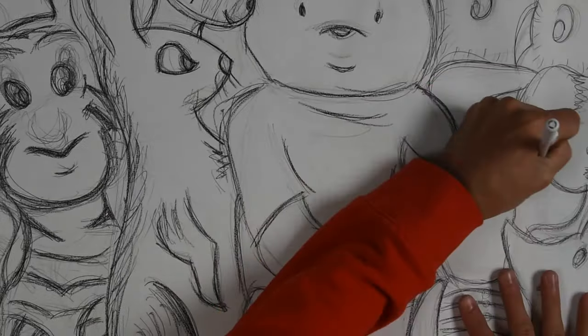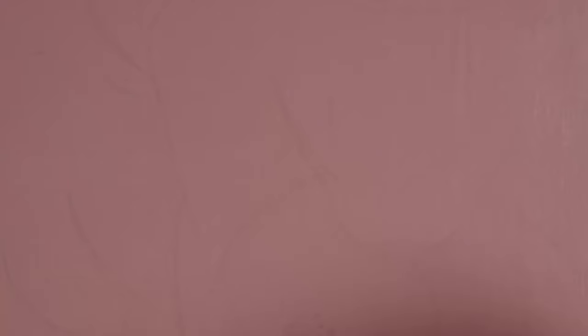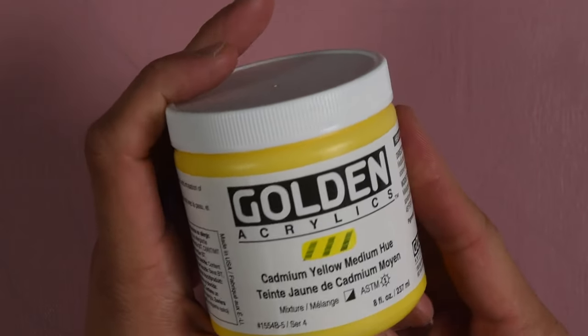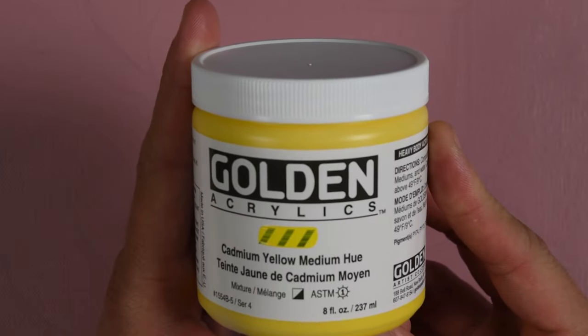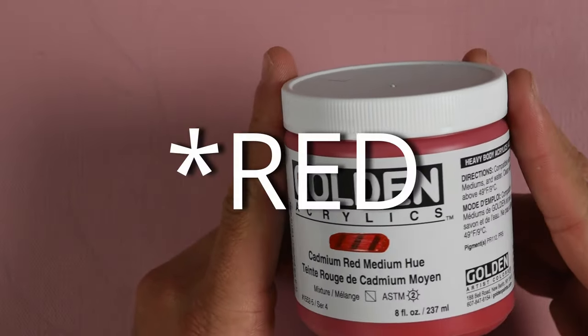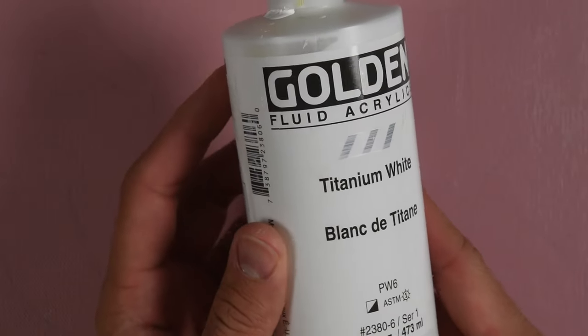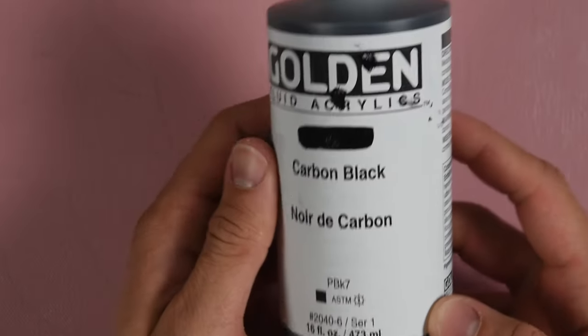Going back to the drawing board — or sketchbook. Pressing down a little bit harder with the ballpoint pen works a little bit better. Now we are using Golden acrylic heavy body: cadmium yellow, cerulean blue, and the last primary, cadmium yellow medium hue. And for different hues and tones, to make it easier, we also have titanium white and carbon black.